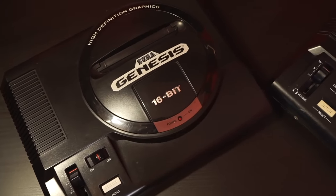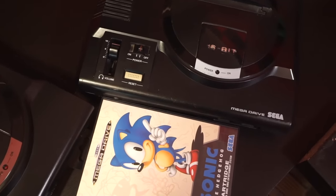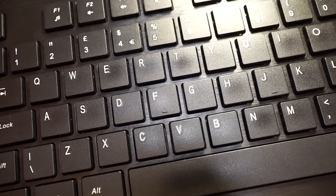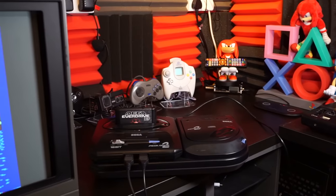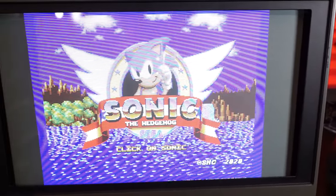If you own a Mega Drive or a Genesis, chances are you also have Sonic 1 and are probably an expert by now on controlling the blue blur with one of the best joypads ever invented. Or, if you're the type of individual who enjoys emulation, you've mastered the gameplay using a keyboard. But don't you just wish there was another way to direct Sonic through the levels? Something more sophisticated? Well, our prayers may have finally been answered with Sonic 1 Point and Click Edition.